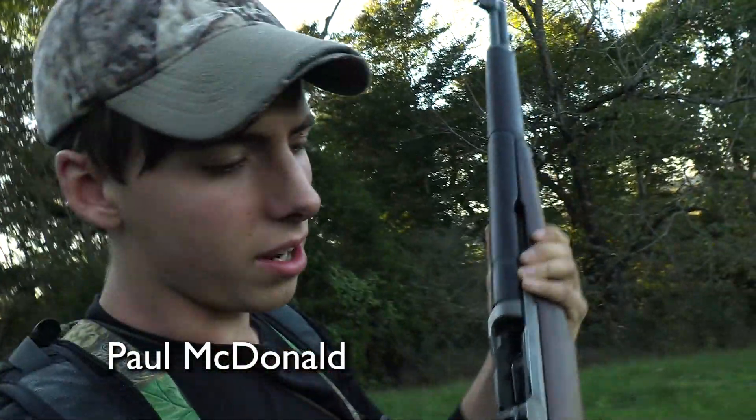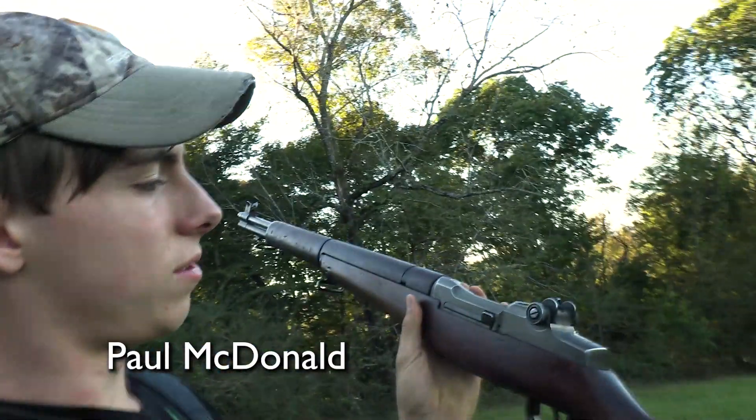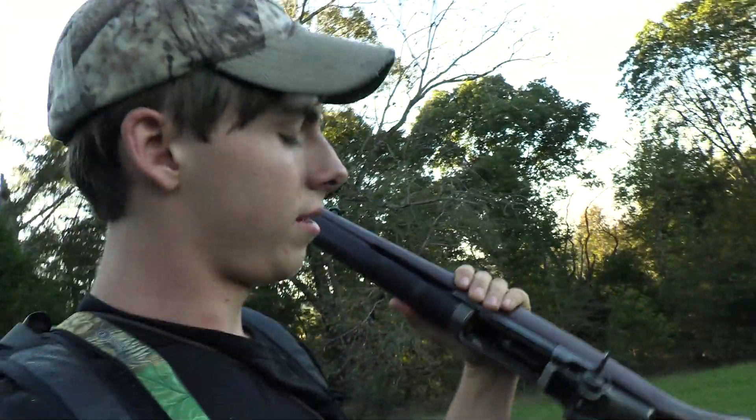Today I'm going to be shooting my Garand. This is an M1 Garand. It's a CMP, so it's kind of a mix and match one, but the serial number is from 1943.